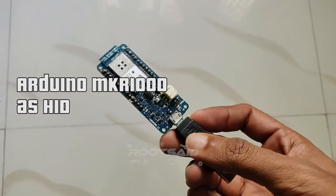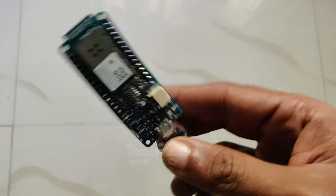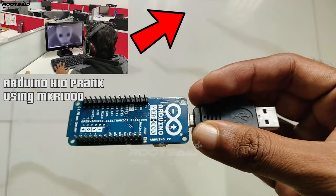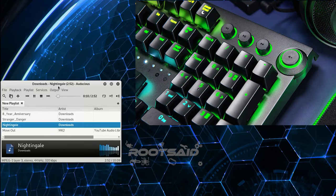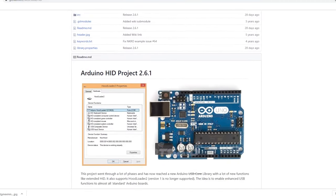Some Arduino boards can act as HID or human interface device — as a keyboard or a mouse — and send keystrokes through USB like a real keyboard. When you connect the Arduino to the USB port of the computer, it will act as a keyboard and send keystrokes to it. In this project, we will be sending media control keystrokes to the PC using Arduino Maker 1000. For that, we will be using the Nikohood library.